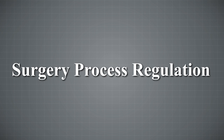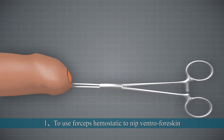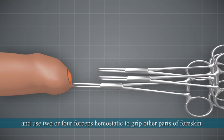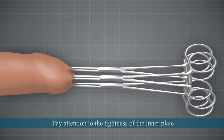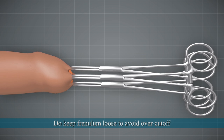Surgery Process: 1. Use hemostatic forceps to clamp the ventral foreskin. 2. Use 2 or 4 hemostatic forceps to grip other parts of the foreskin. 3. Pay attention to the tightness of the inner plate — keep the frenulum loose to avoid overcutting.